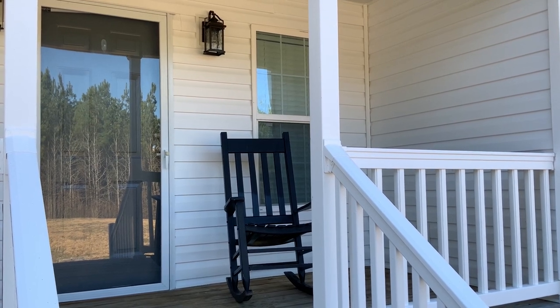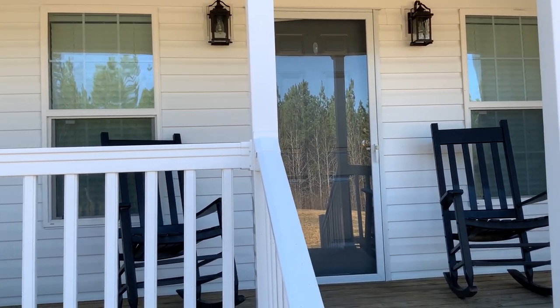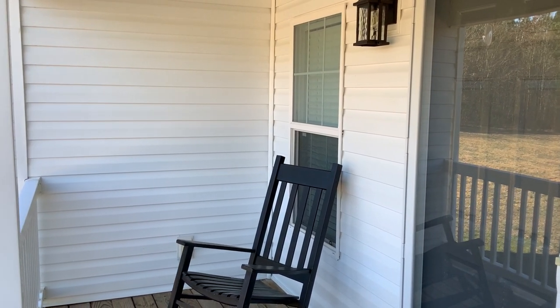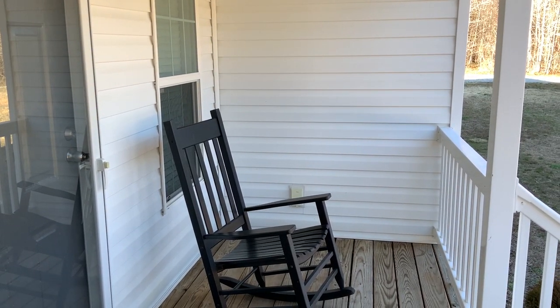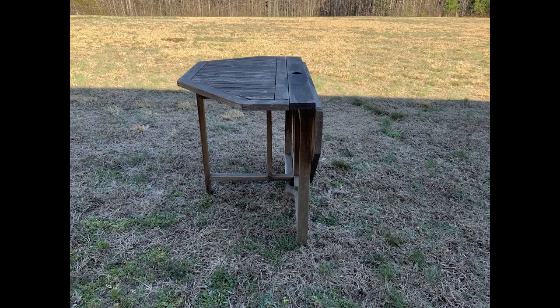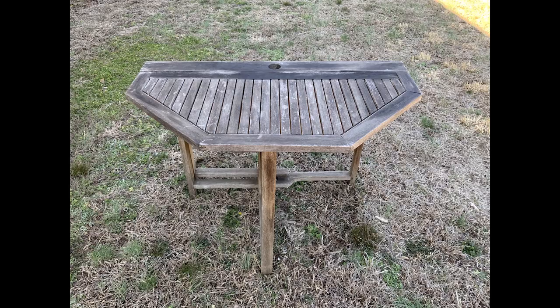I have a smaller recessed front porch that I really want to turn into a tranquil place to sit and relax. I want to incorporate a few pieces of outdoor furniture, and the first piece I'm going to be using was gifted to my husband for free — it is this wooden patio table. It's pretty old, but I love that each side folds down, and I think this is going to work out really well on one side of my porch.